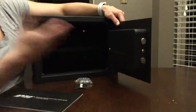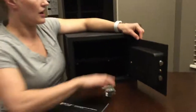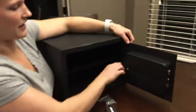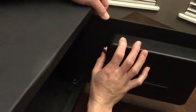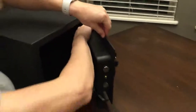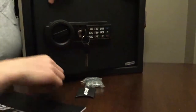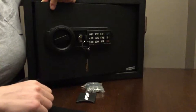Once you put the batteries in, there is a default password that you can use, but you're going to want to change that right away. On the side, kind of hidden behind, there is a red button — that is the password reset button. All you're going to want to do is hit that button and type in a new password, for example 1-2-3-4, then hit the green button. A double beep will tell you that the password was set.